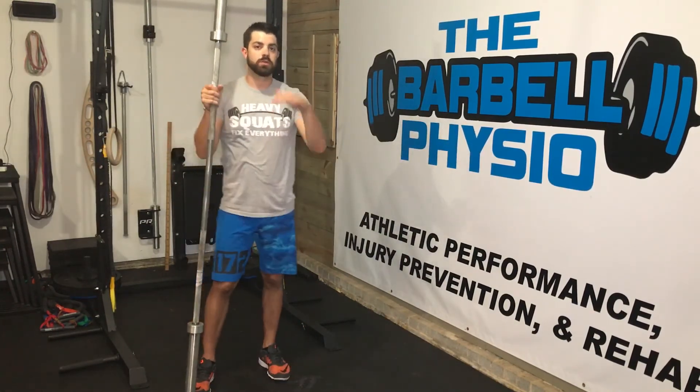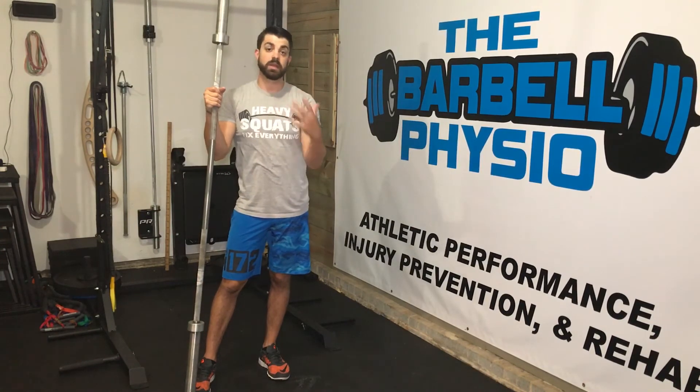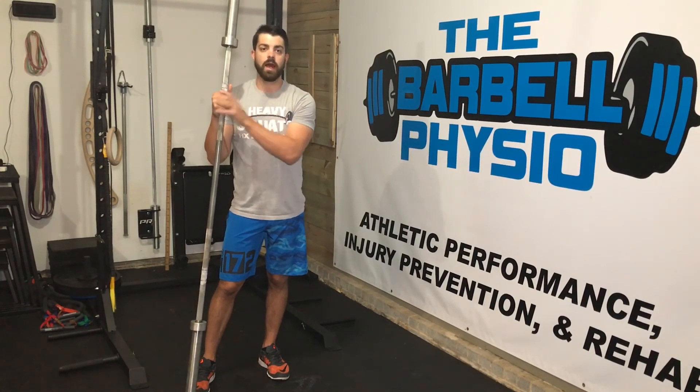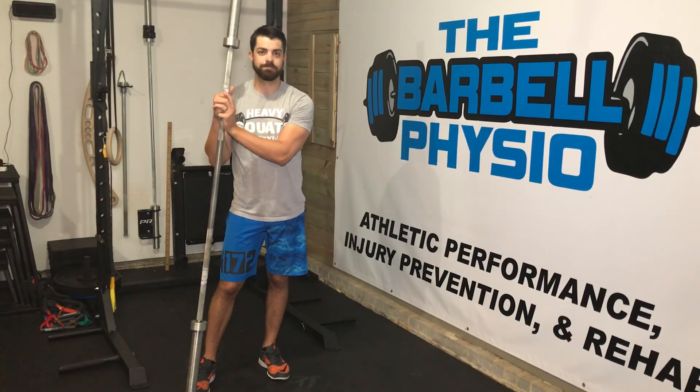It's that slow control of descent and pause on the bottom that's really going to get us to focus on our form and hit those pieces of mobility that we're really trying to lock in, own, and control. Let's go.